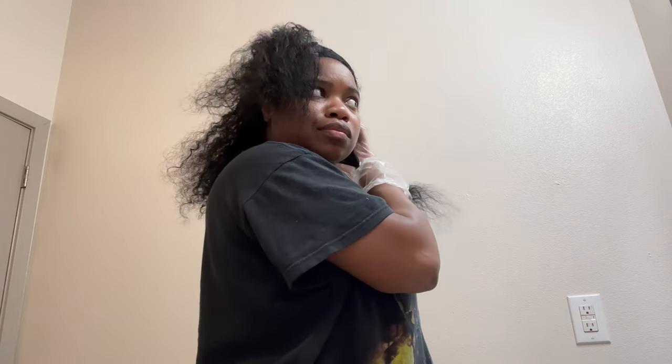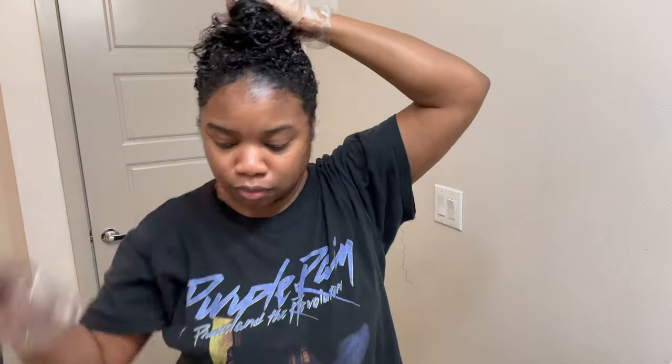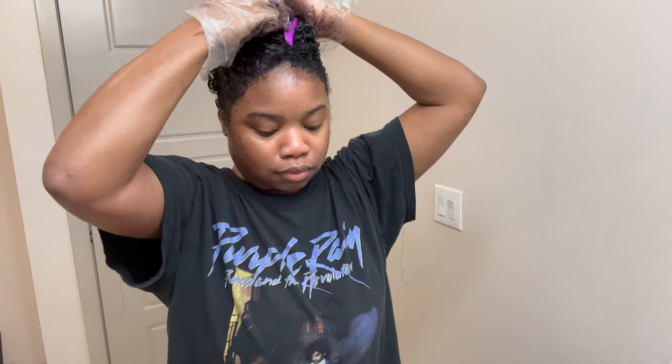Okay, so this is my whole head dyed. I just didn't want to show all the boring process. I'm pulling my hair up into a bun, and since I don't have a shower cap I'm taking a store bag to place on my head to trap the heat so the color can process faster.